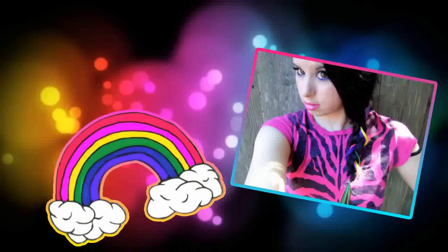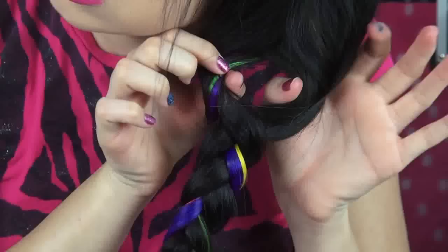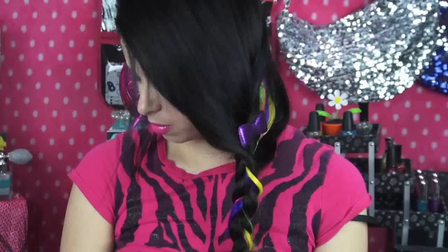Thumbs up if you remember the 80's cartoon Rainbow Bright. This is the hairstyle I would see Rainbow Bright rocking. So I'm just clipping in some of my favorite colored extensions underneath my hair and brushing my hair over, so you can't see the extensions underneath. Next, I'm just separating the colored hair extensions into one section and my regular hair into two other sections. I just braided it down normally, and there are loads of vibrant colors popping through. Then I did a quick topsy on the braid and added a few hair treasures, and that completed this rainbowed look.